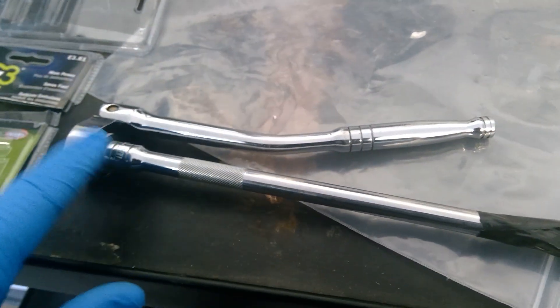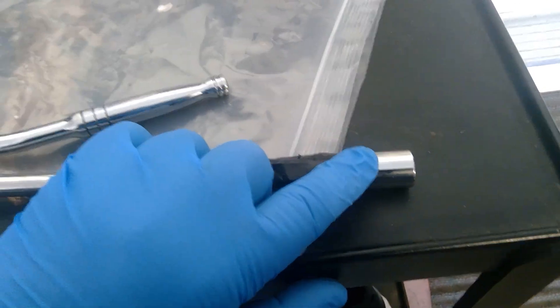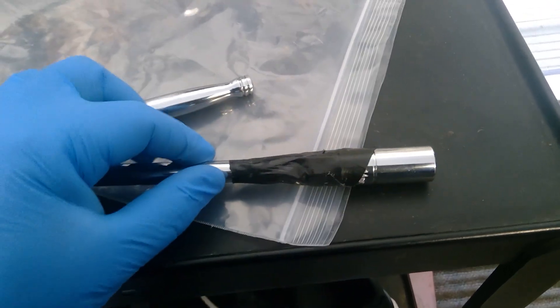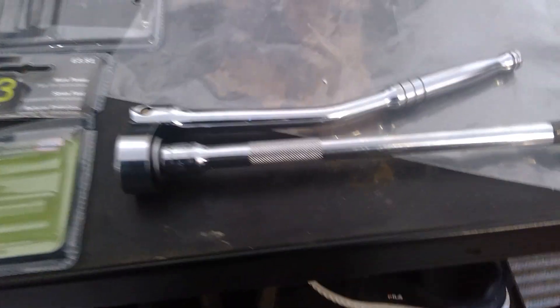Another quick tip when doing your spark plugs: try to get a long-reach socket — it's a 14mm. This is the second time I've used this one. The other time was on a CX-2. My tip is to make sure your socket has a rubber insert; if you're using a cheap tool like this MasterCraft one without it, you won't be able to pull the plug back out once you've seated the new one.